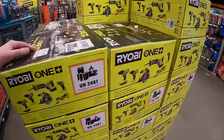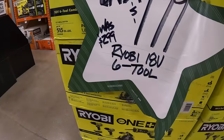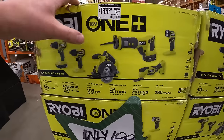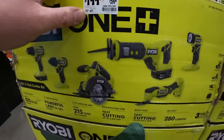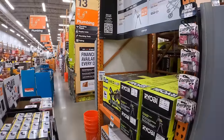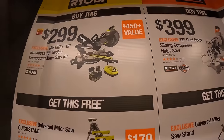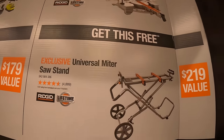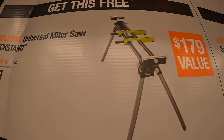RYOBI does have this — what, a six-tool combo kit? $199, was $299. RYOBI and RIDGID also have this going on: you get a free stand with either of the compound miter saw purchases, which I actually have that and it works very well.